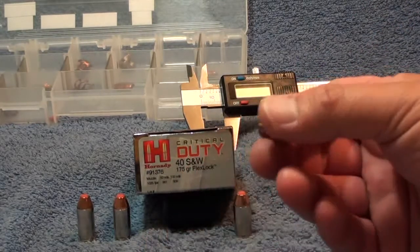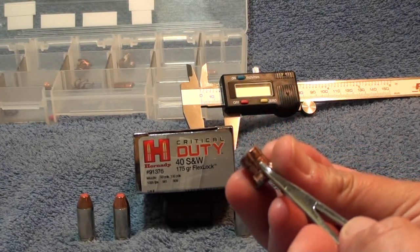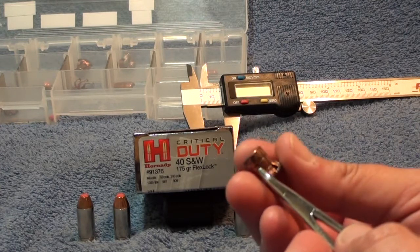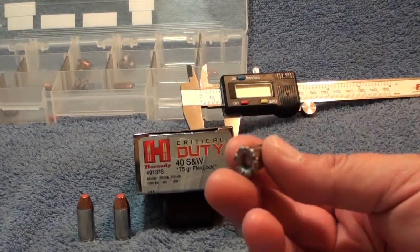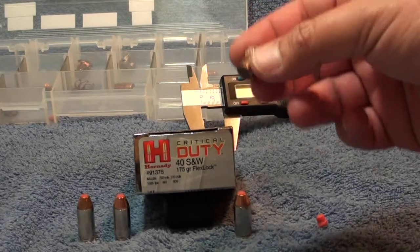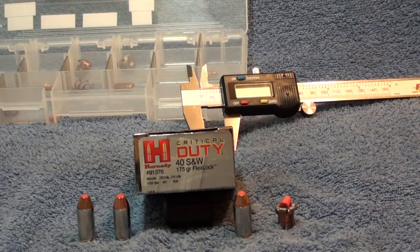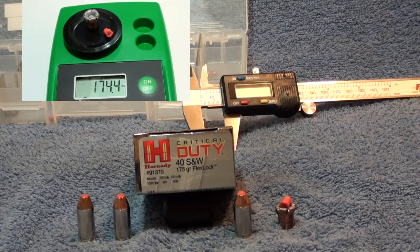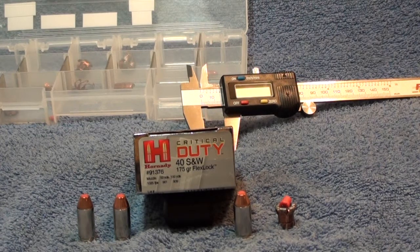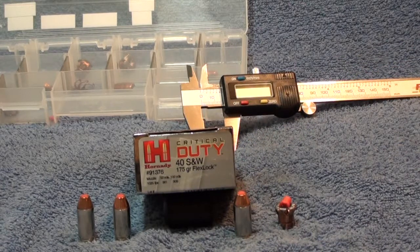The way the interlock works — this band right here, get that in the light — that band is crimped down onto the lead. This isn't a bonded bullet, but there's a special crimp that keeps the lead core from separating. It works very well because there is no hint whatsoever of core-jacket separation on this round. Weight retention: 174.4 grains on a 175 grain FlexLock round — just like the Critical Defense but changed up a little bit.